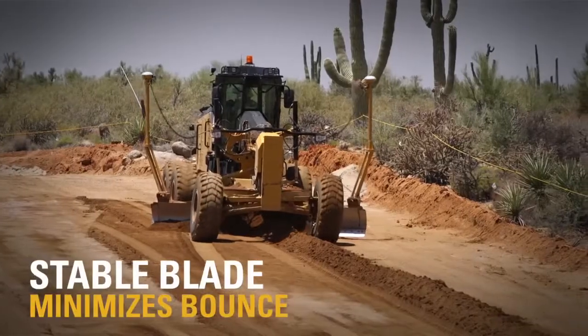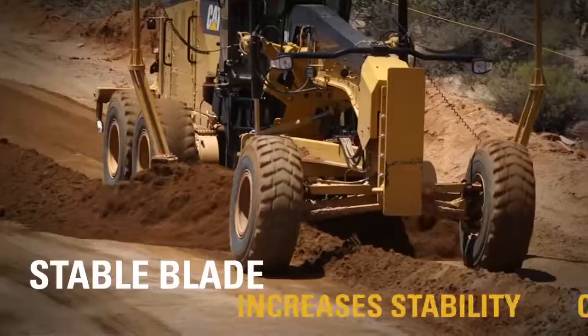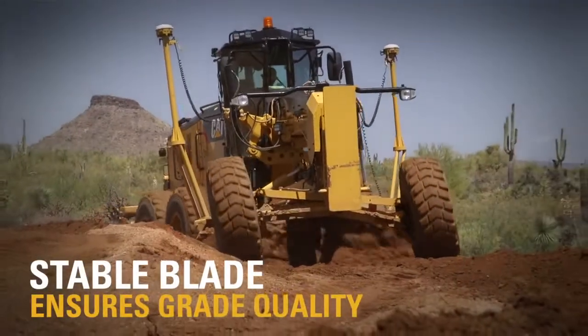I've been using the stable grade and that's been very helpful with the grading. I could see on a road job with doing a lot of A-B and a lot of long pushes, it would be very beneficial.